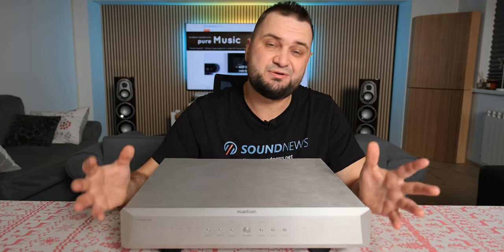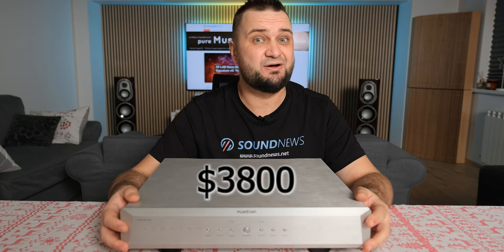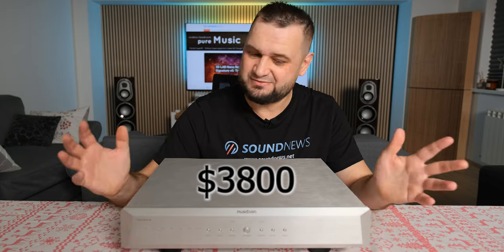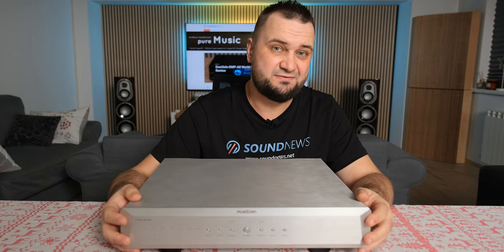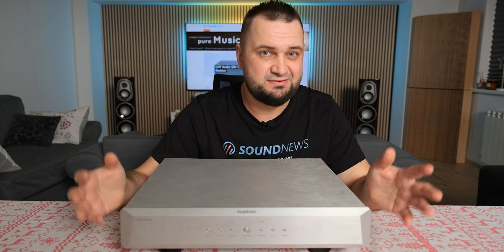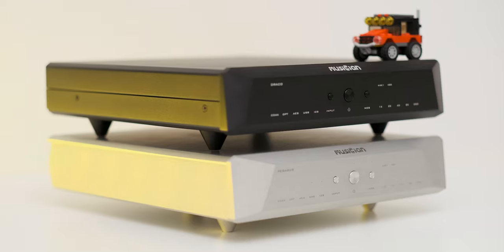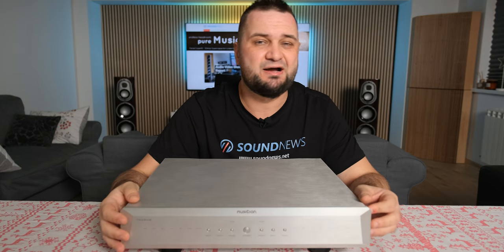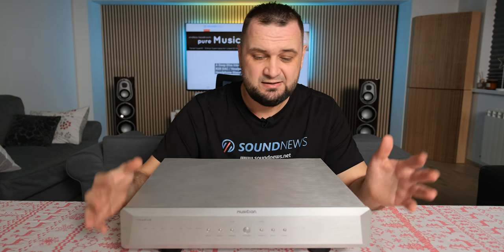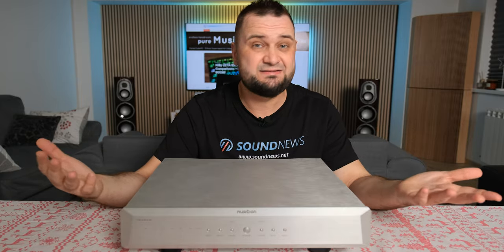This is the flagship unit of Musician Audio, called the Taurus, going for $3,800 US dollars — quite an expensive unit. However, I might have a small surprise for those interested, so please keep going. If this one is way out of your league, you can check out my Musician Reiko review, which is the smallest brother of the Taurus while maintaining a very similar tonality.